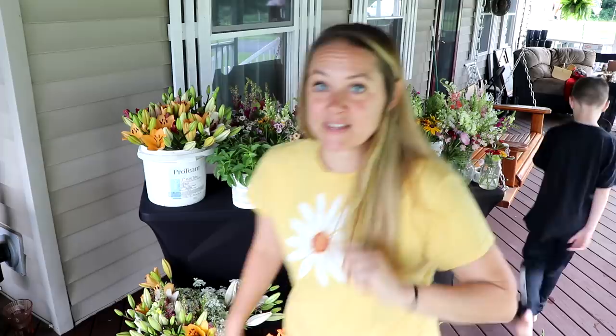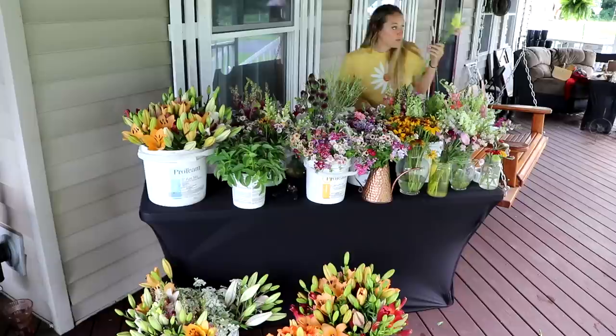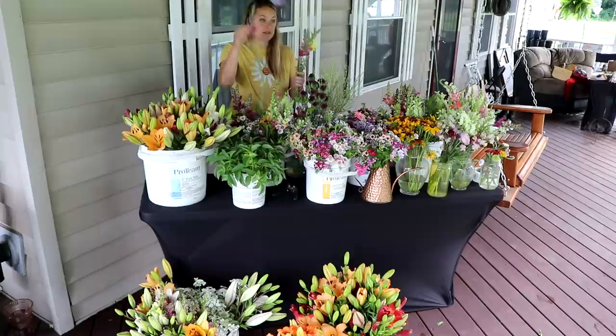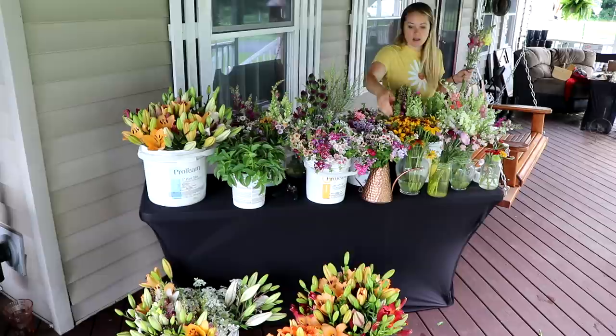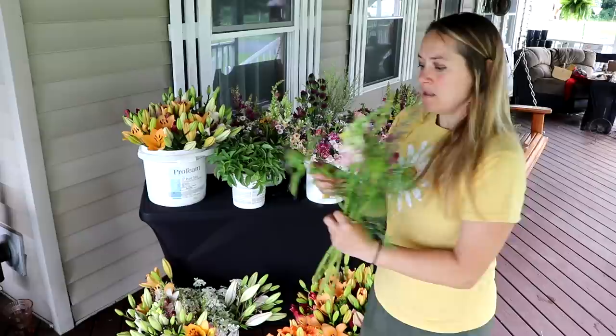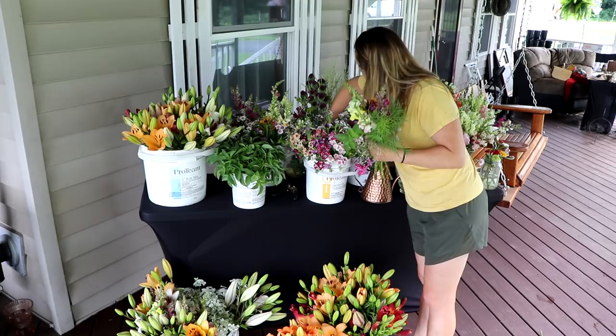My dad just stopped by — a tornado tore through the next town over last night and he was just making sure everything was good here. He's coming back tomorrow to work. I actually do have a CSA member who is not going to get lilies because she has a cat — lilies are toxic to cats — and I've known this for a couple of years. So I'm making her bouquet without lilies. I also have stock back here that's going into the mason jar bouquets. Pat is getting more snapdragons this week, an amazing Rudbeckia, a cosmo, basil, and some phlox.